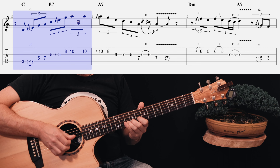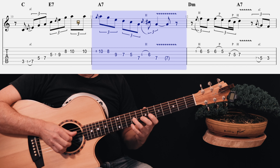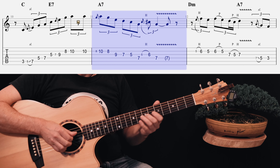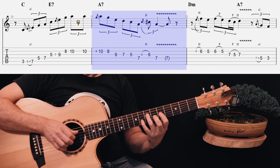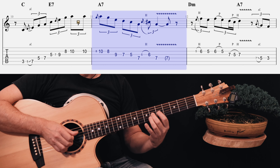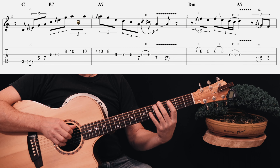Play that note again. Come down to the 8th fret and hammer back onto 10. Back down to 8, back down to 9 on the G string. He moves his 3rd finger down to the 7th fret, down to 5, to the 1st finger, 7 on the D. Then with his 1st finger on the 5th fret of the G string, he hammers on to the 6th fret, and then finishes up on the 7th fret of the D string with his 3rd finger.